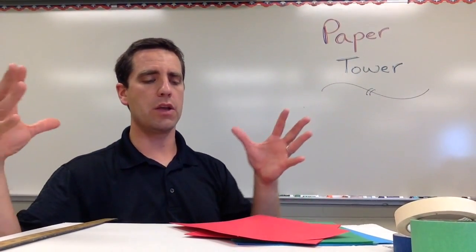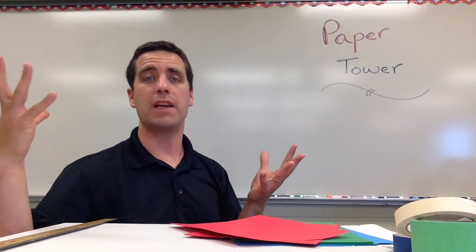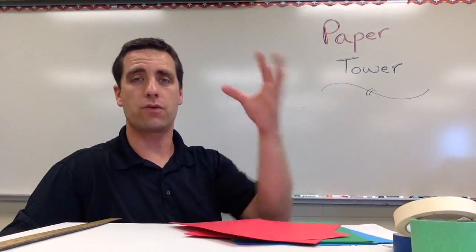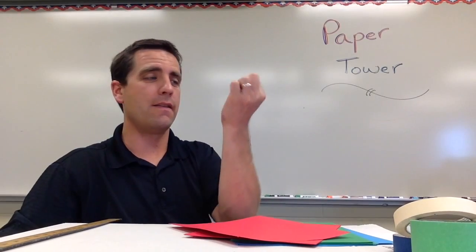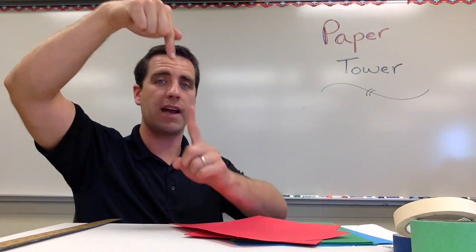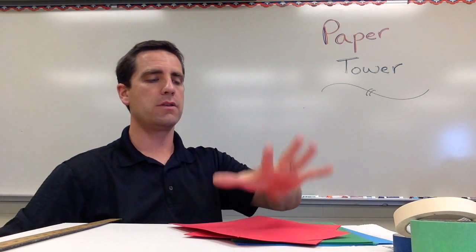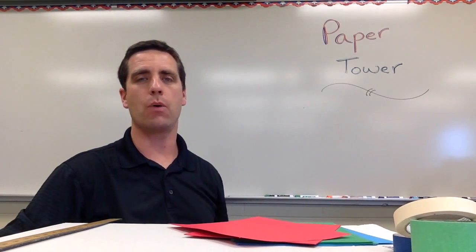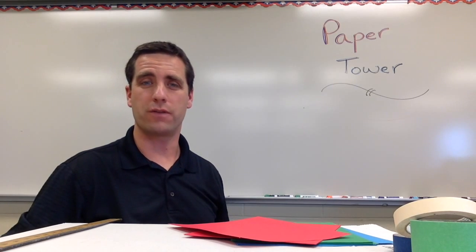Science-wise, we're looking at gravity. Gravity is pulling the tower down, and we're trying to build a tower that is strong and that resists the force of gravity. If gravity is pulling down with this much force, we've got to have the same exact force acting up. That's what they've got to do with their tower — build a strong tower to offset the force of gravity.